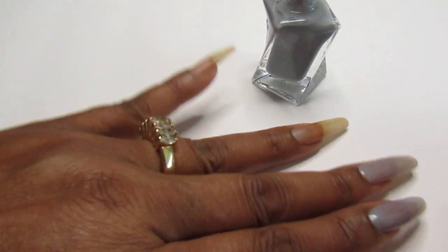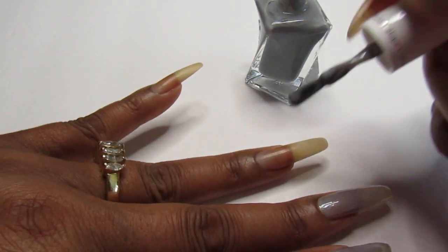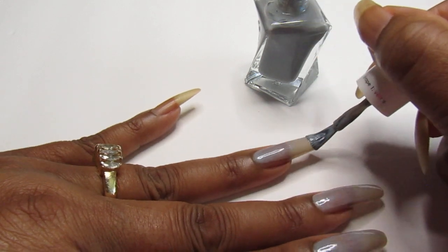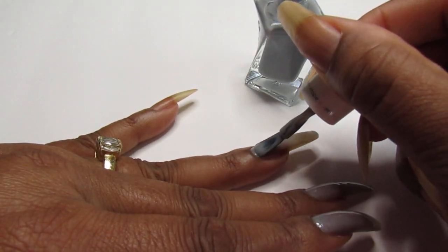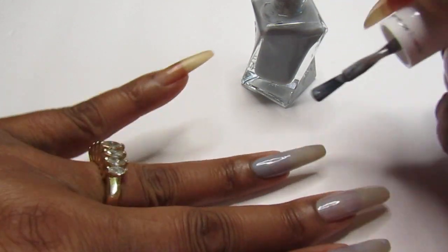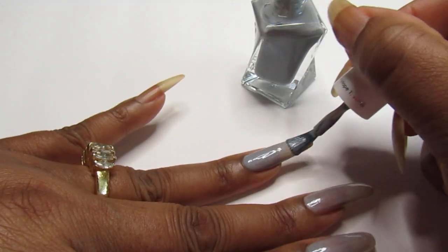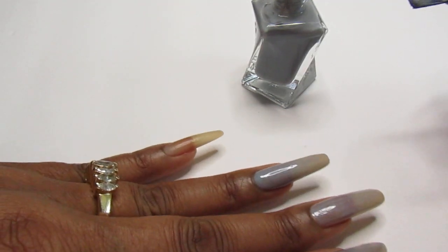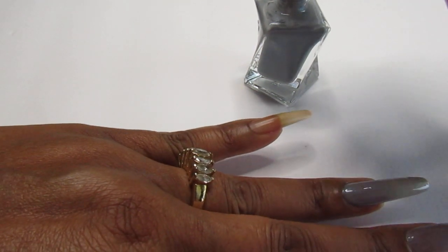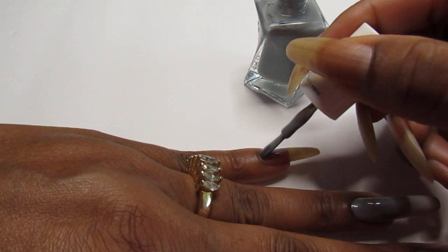That is gorgeous. So today I am going to just apply one coat to show you how pretty it is being a one-coater. And it is very sheer — it is not streaky. It is the difference between streaky and sheer: streaky is the one that you see lines in, where you definitely have to go back.